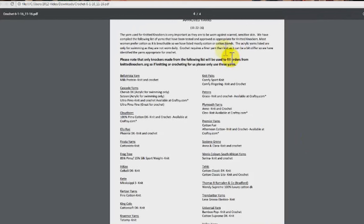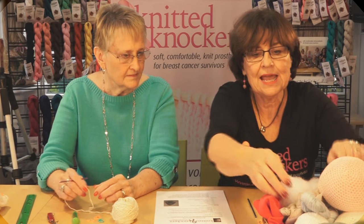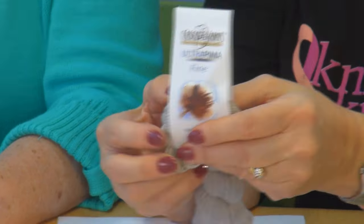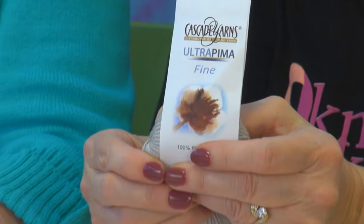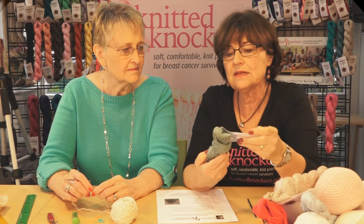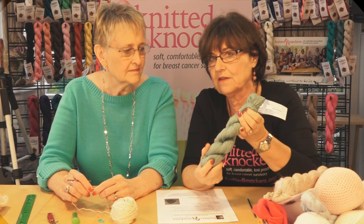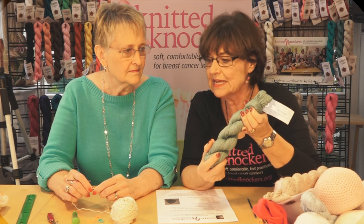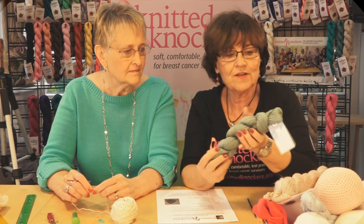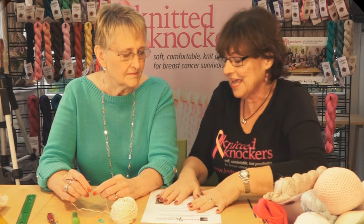We've identified which yarns are appropriate for knit and which for crochet. Today we're going to be using Cascade Yarns Ultra Pima — it's a very fine weight and stays soft after washing. Cloudborn Pima Cotton is also wonderful for crochet and can be found at craftsy.com. You can find all approved yarns at knittedknockers.org.